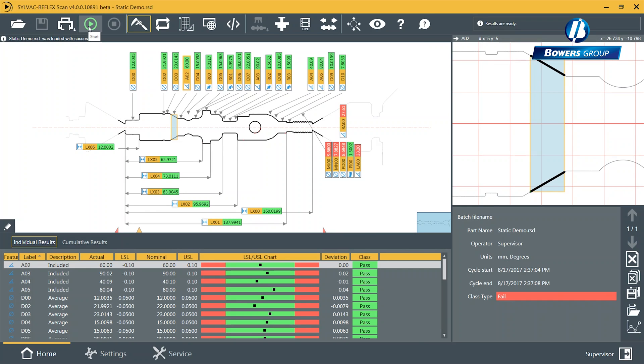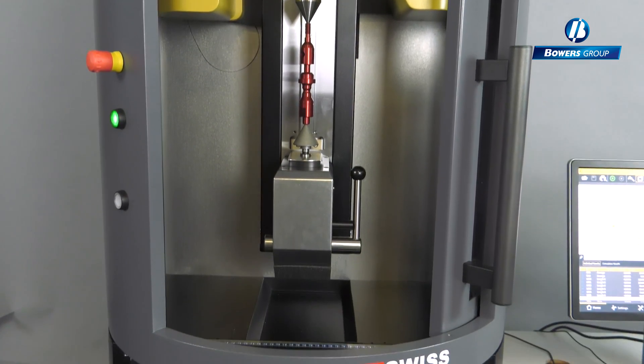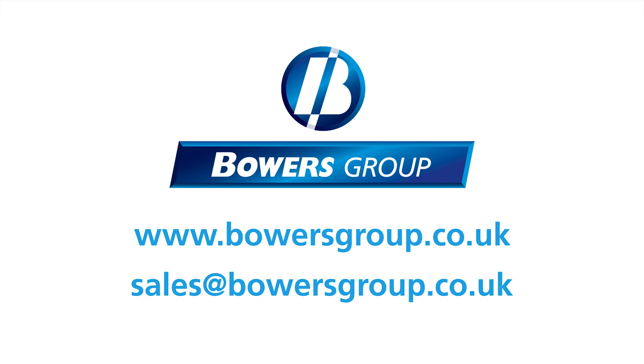The speed and accuracy of the F60T means a reduction in inspection time, a reduction of scrap, an increase in productivity and ultimately profits. The F60T fits.